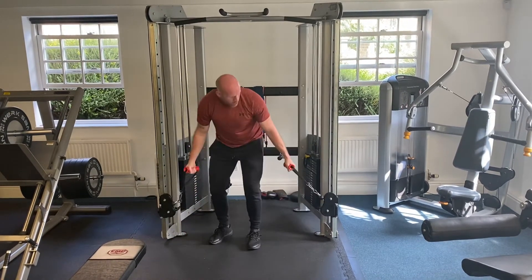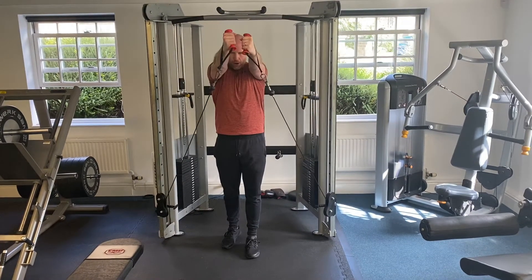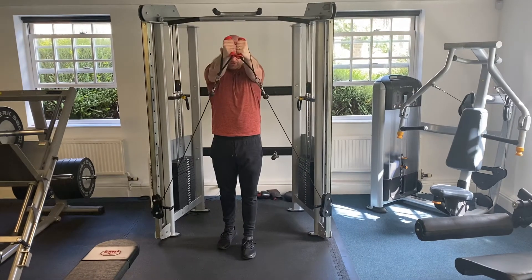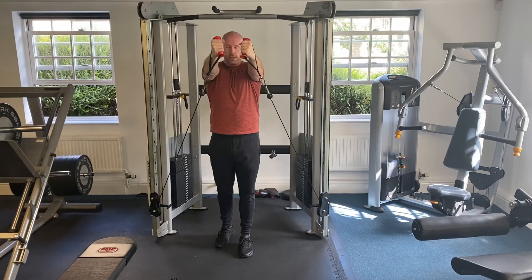We're going to have the handles in almost like a bicep curl position. We're going to come up and across and squeeze at the top. And this is going to help us work the clavicular pec.